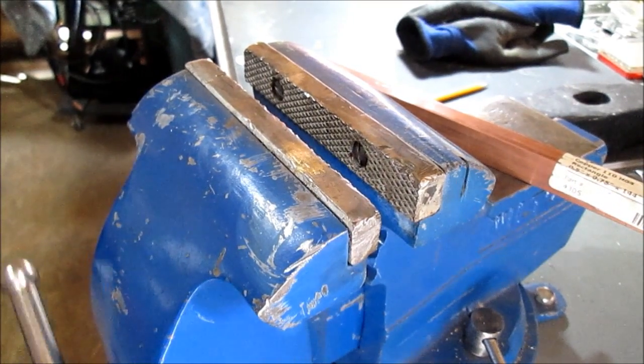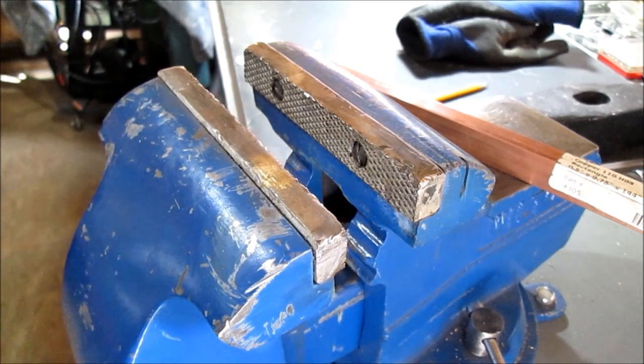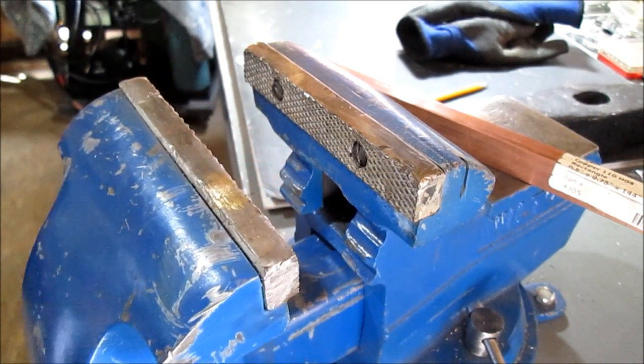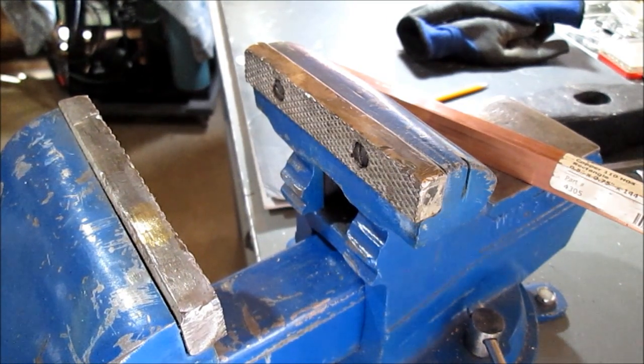Hello YouTube and welcome to copper jaws for the vise. We like to use this vise for small stuff more than we ever really do for big stuff. We have one outside for welding.